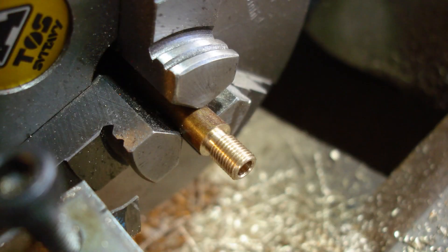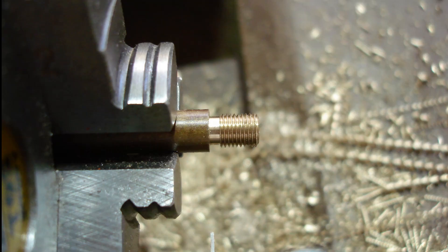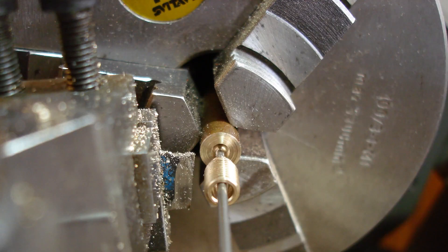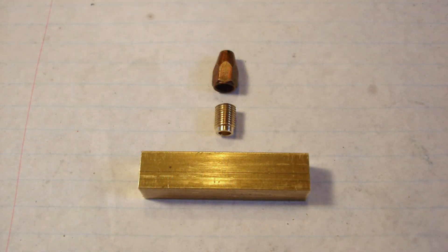I decided to use the same type of blast nozzle arrangement as used on the quarry Hunslet — that's standardisation. I turned a 7/32 by 40 TPI adapter, to be brazed to the exhaust manifold body. This will allow the existing blast nozzles to be screwed on and tested for size. Here are the component parts.